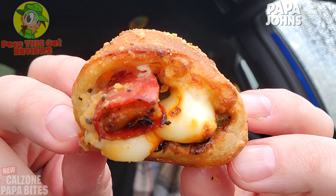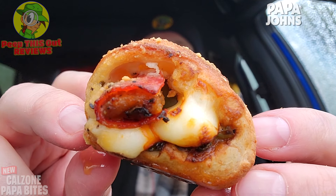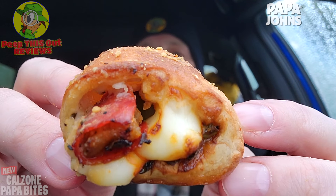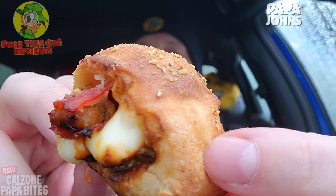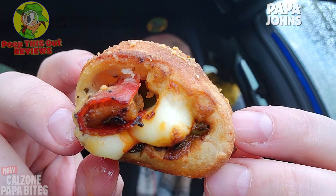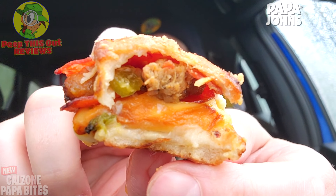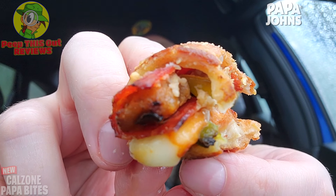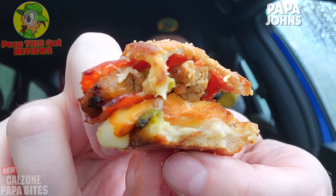It almost feels like they actually curated the sausage around the pepperoni directly and then stuffed it right in there — that is just beautiful. Lots of garlic action on the very top, a nice amount of cheese, the mozzarella, the ricotta action. Looking at the inside: plenty of pepperoni, Italian sausage, green peppers — very very nice indeed.